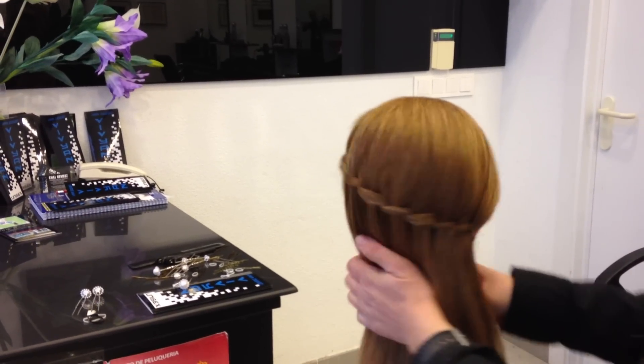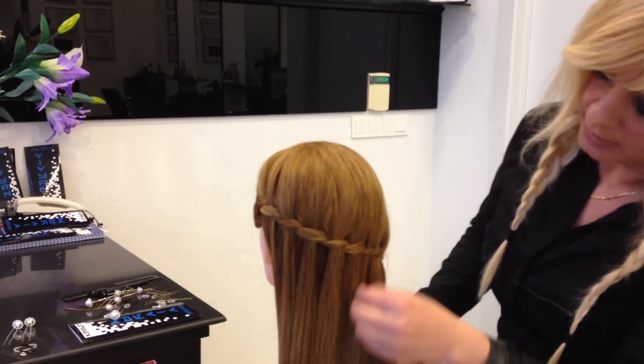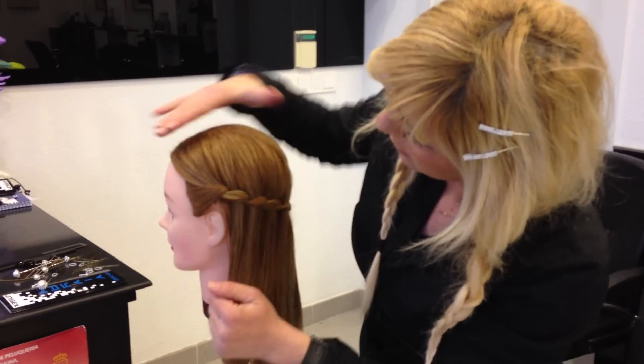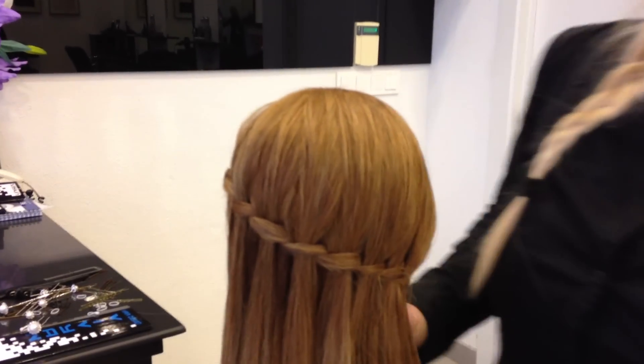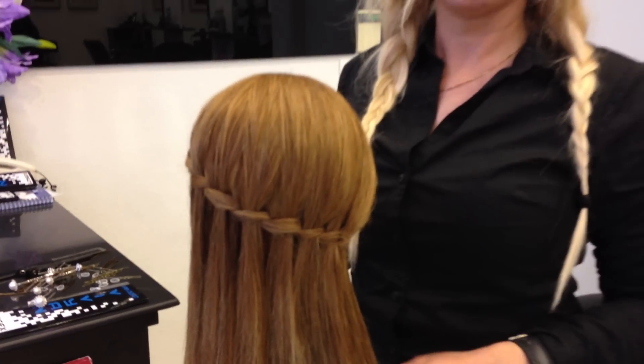As you see, we have a nice and lovely waterfall, and very easy. From here, making a lovely, nice waterfall — from the side to the end, a lovely, nice waterfall.